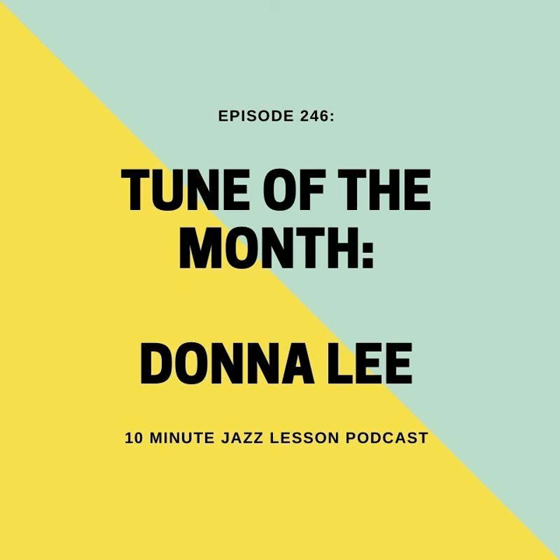If you learn Donna Lee, you should also go back and learn the melody to Indiana. Indiana is a lot simpler than the melody to Donna Lee, which is very complicated, but it's really important to know both. That was a bit of an aside, but I just wanted to mention that.